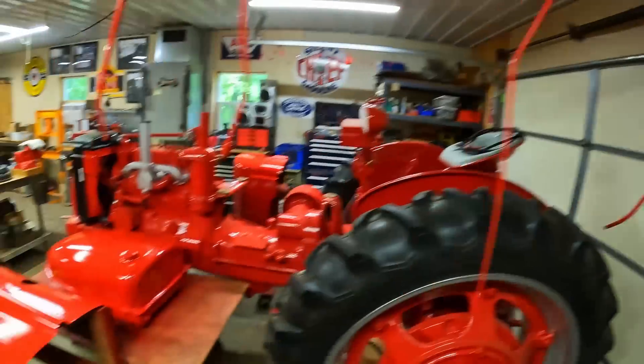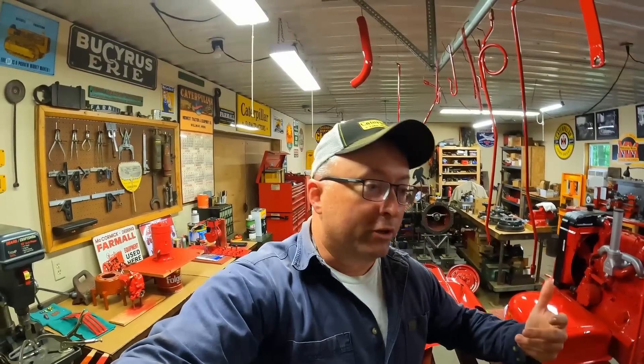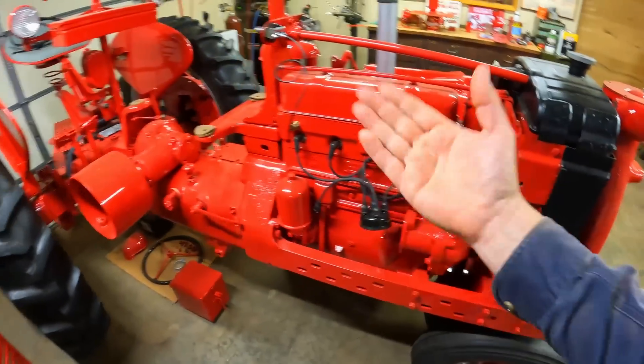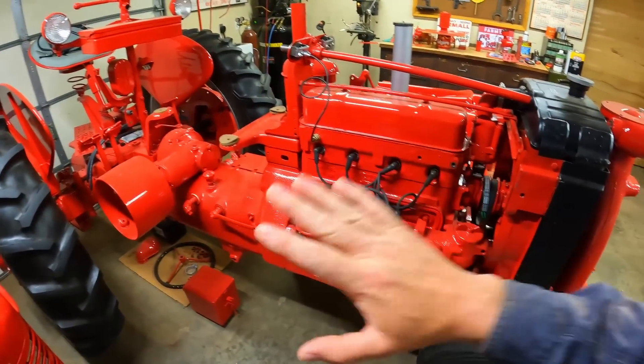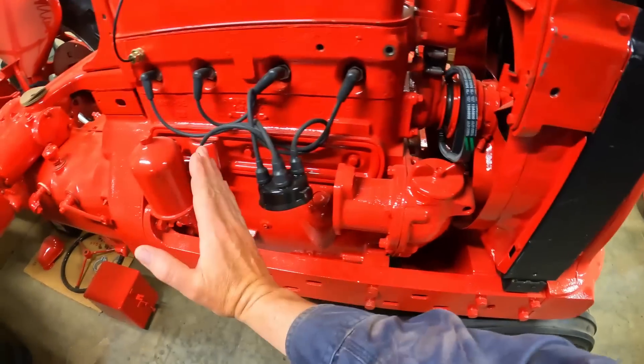Now I don't have a McCormick W6 here to use for an example, but we've got a Farmall Super M, a Farmall H, and two McCormick W4s. Because the Farmall H and the McCormick W4 are just a scaled-down version of the Farmall M and McCormick W6, they'll be the perfect stand-in. In a nutshell, the Farmall H and the McCormick W4 share the same engine, and the Farmall M and the McCormick W6 share the same engine.